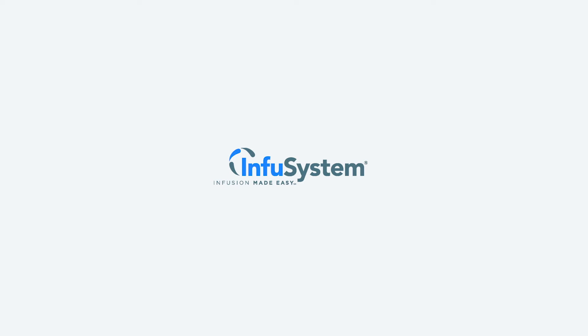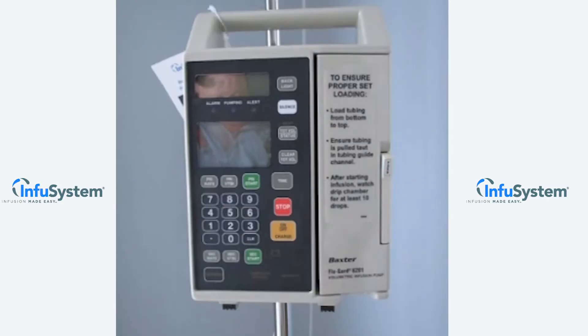Welcome to the InfuSystem tutorial on the Baxter 6201 Infusion Pump. Start by priming your Baxter 6201 specific administration set using aseptic technique and following the instructions as detailed on the solution set packaging. Ensure that all air is expelled from the set.